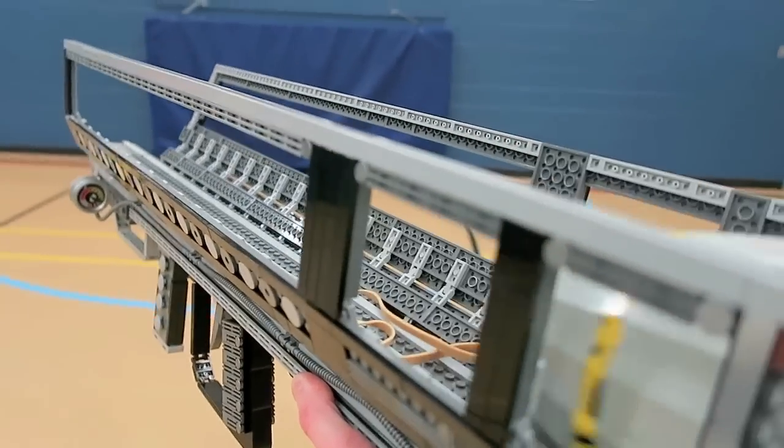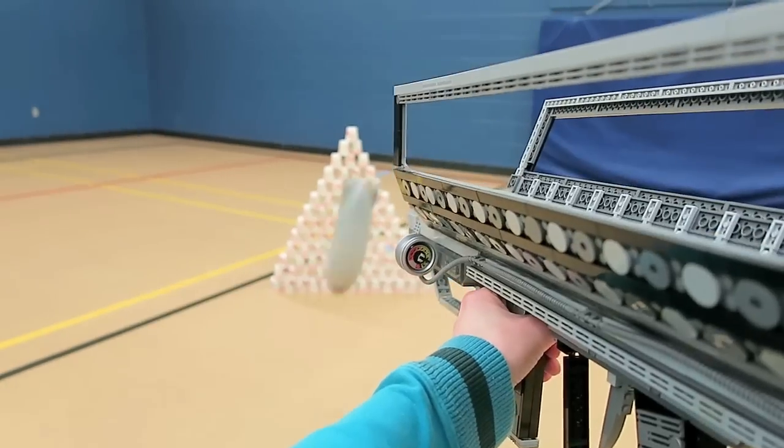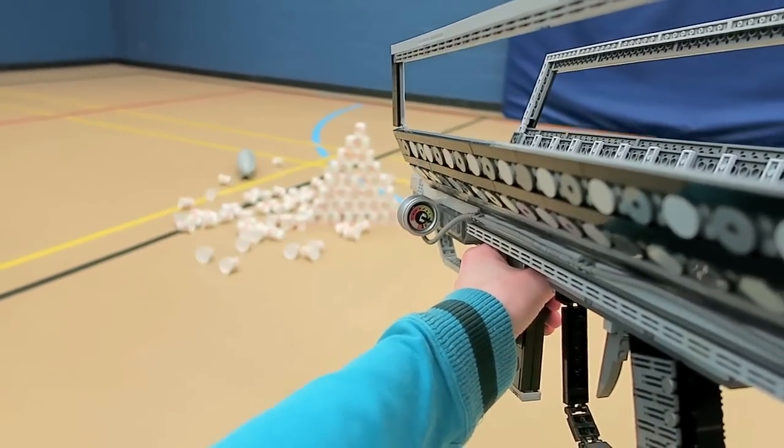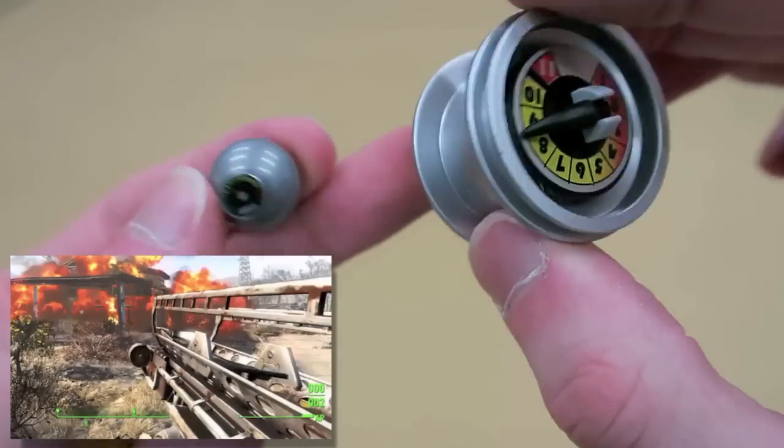In Fallout 4, you can find your own Fat Man in over 15 different locations across the wasteland. If you do come across one, definitely hold on to it, as it doesn't get much better than a tactical shoulder-mounted nuke catapult.